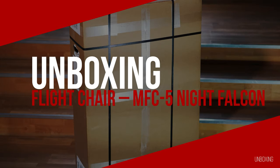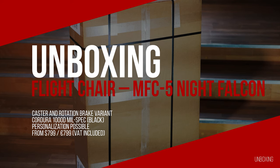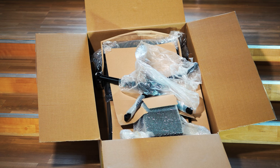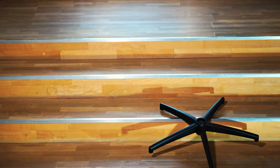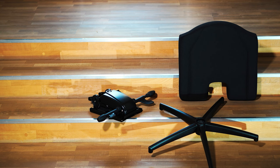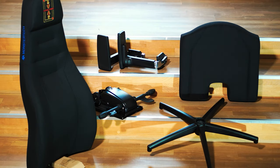We start with the unboxing, whereby the delivery arrived safely packed and without any damage. We decided on the MFC 5 Night Falcon Flight Chair, which is available in the unbraked version at $799 or Euros and for $899 or Euros as shown here in the roller and rotation brake version. The most affordable version of the MFC series starts at $699 with the MFC 3 and higher having a cover made of certified Cordura 1000D mil-spec fabric.